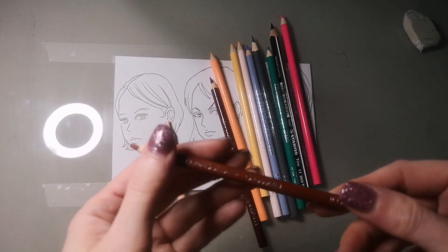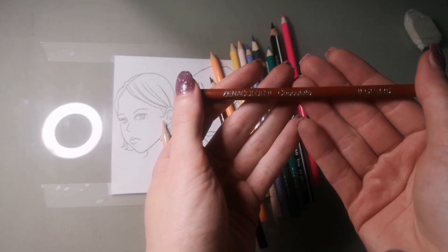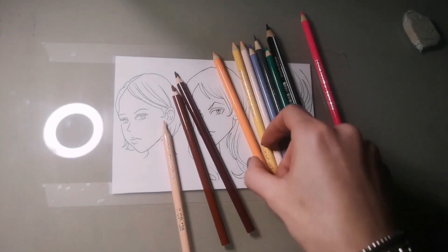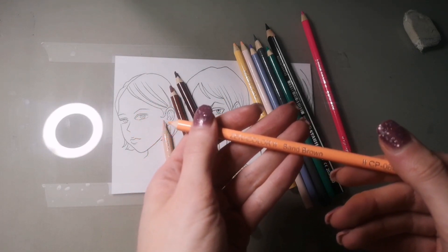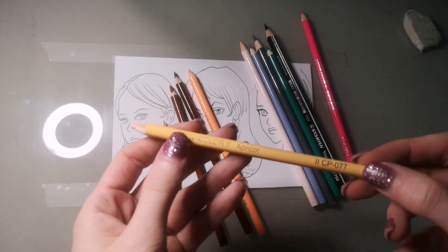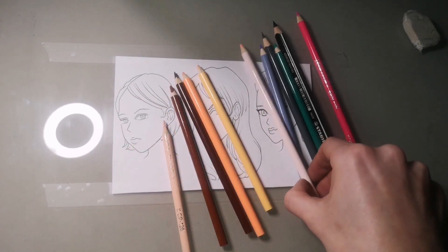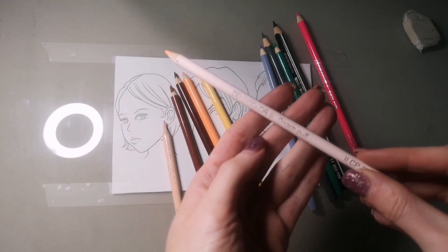Now I'm showing you every single color I'm using. This is the Xenacolor brand, and I'm using Xenacolor because someone asked me how to blend anime skin with it. But as I said, you can use any brand — the most important thing is that you choose similar colors to what I'm showing you.